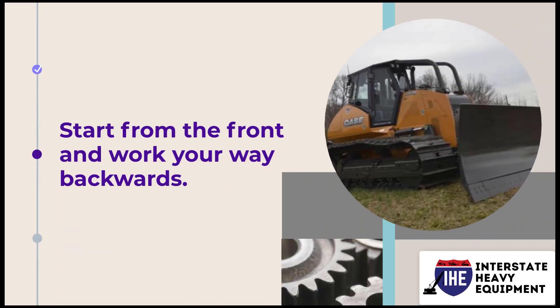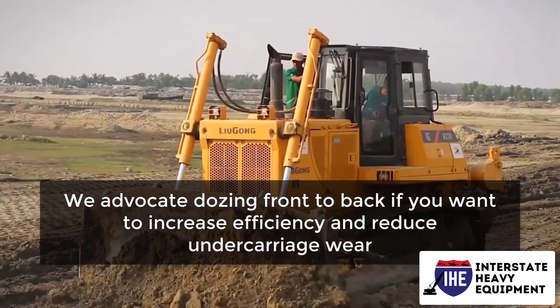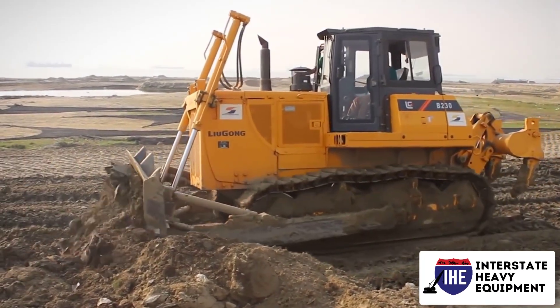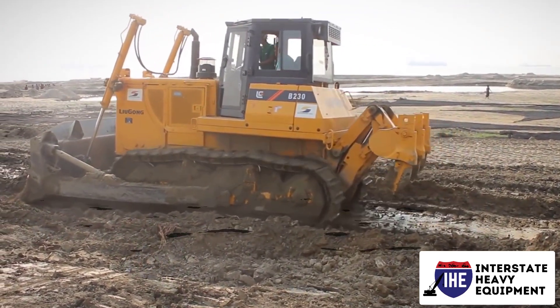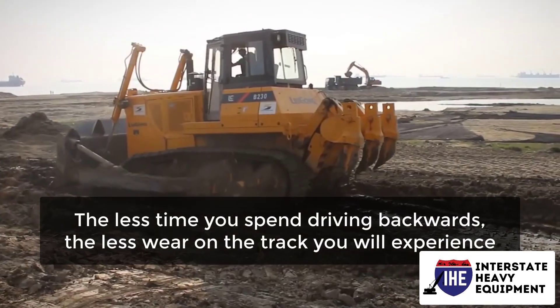Number 2: Start from the front and work your way backwards. We advocate dozing front to back if you want to increase efficiency and reduce undercarriage wear. This has proven to be effective because working backwards reduces the amount of time spent operating the machine in reverse. The less time you spend driving backwards, the less wear on the track you will experience.